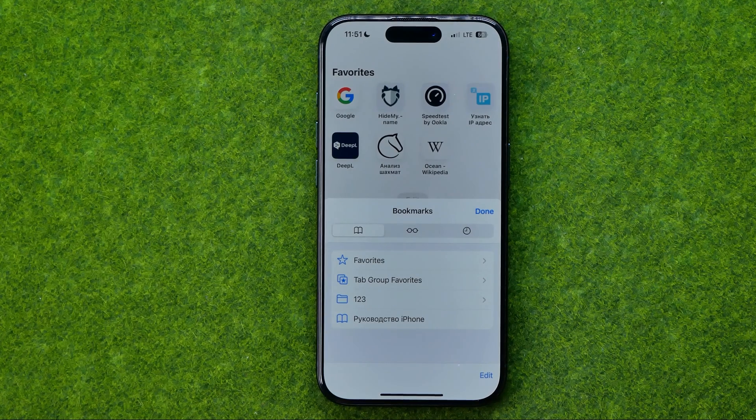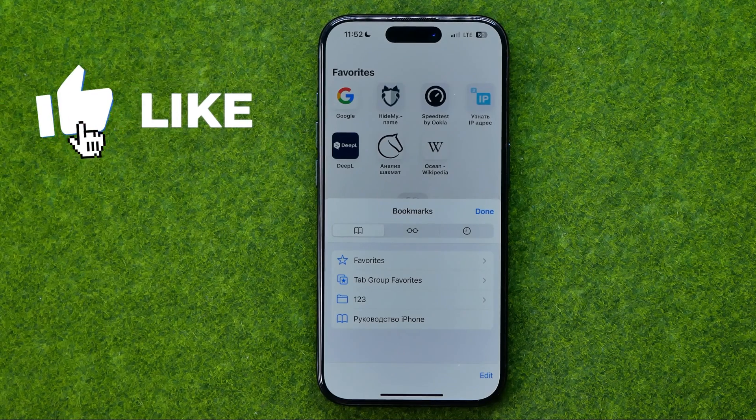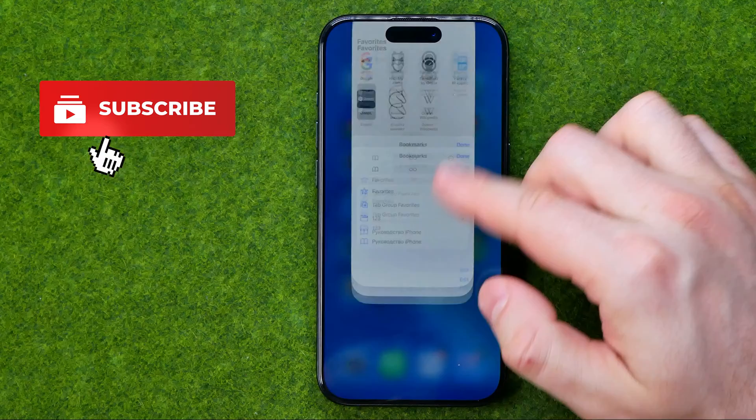In this video I'm going to show you how you can easily move bookmarks to a different folder in Safari on an iPhone. Be sure to watch the video to the very end so you don't make any mistakes. Let's get started.